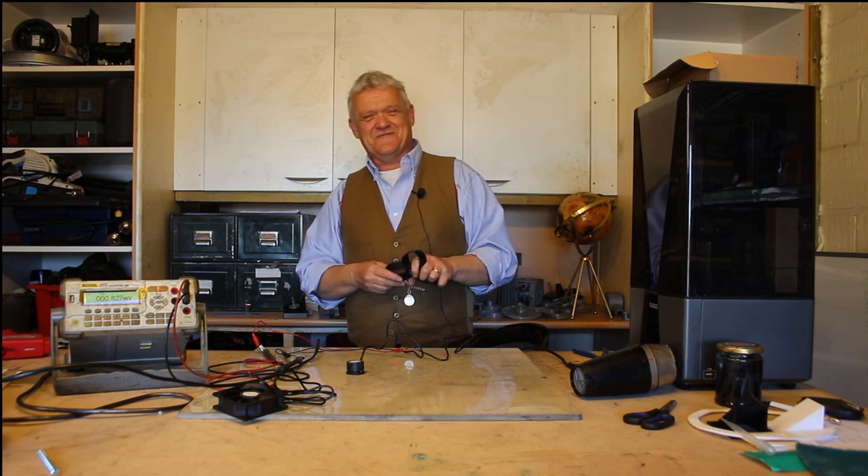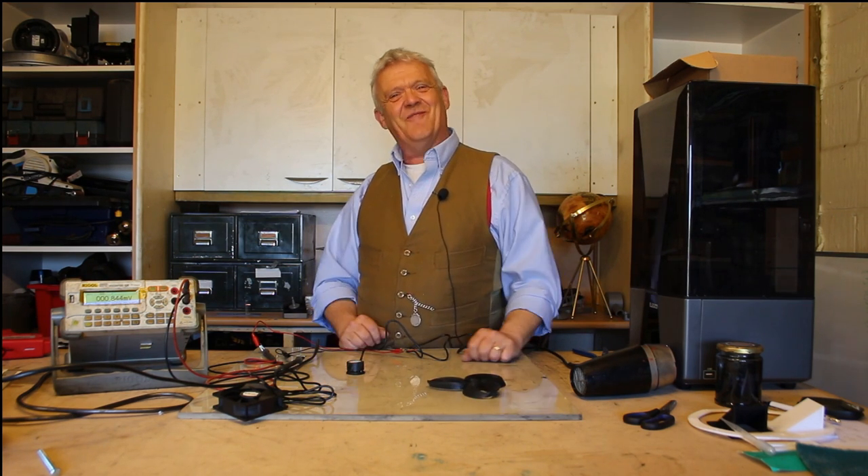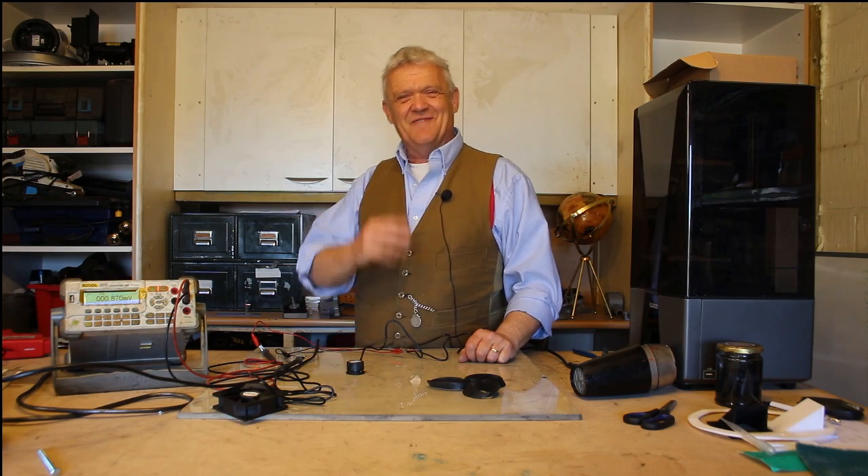There are just a whole load of things you could be looking at, and if you've got the ability to look at them, give them a go — because this is really simple to do. I hope you enjoyed the video. Thank you very much for watching, and please do remember to like and subscribe.